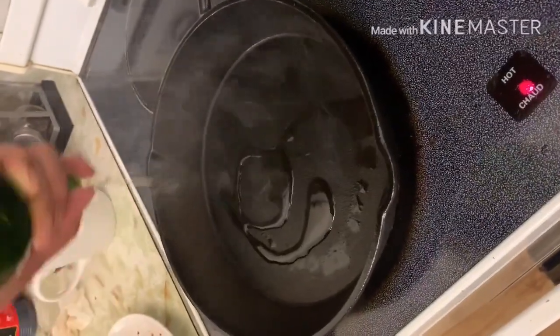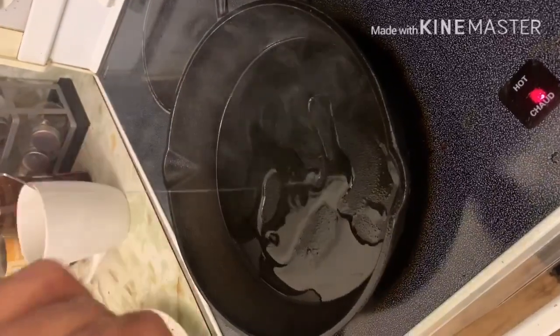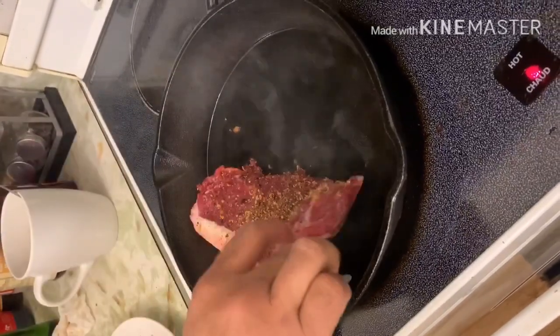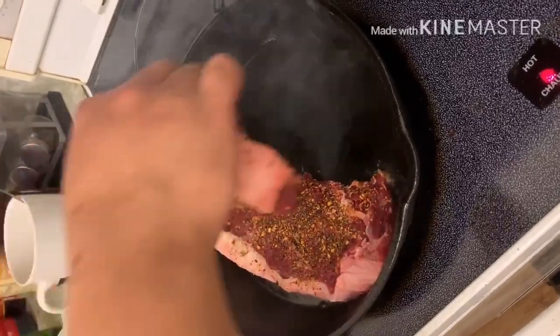Ngayon ay iluluto na natin ang ating steak. Ginagamit ko nga pala sa pagluluto ng steak ang canola oil sapagkat mas mabilis itong nare-reach ang temperature na kailangan natin — ang 400 degrees Fahrenheit. Upang sa ganun, mas masarap ang ating steak, hindi ito nakakasunog, at hindi rin naman ito ilaw.